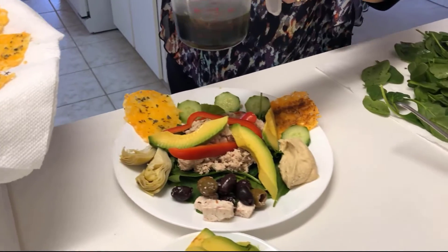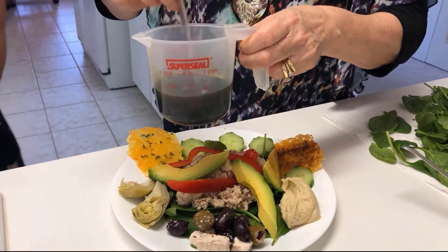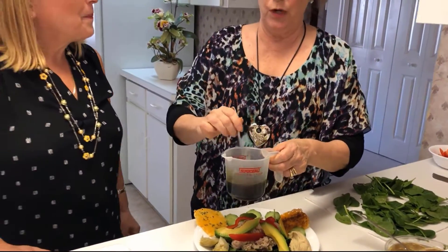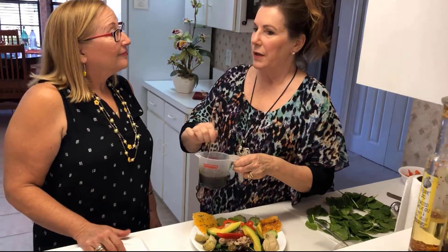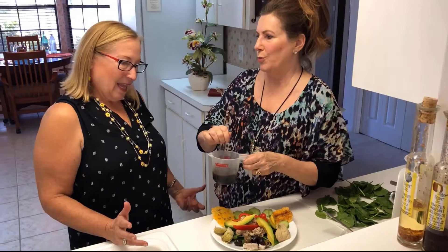And now we're going to drizzle on some of the dressing that I made this morning with organic olive oil — always use first press, cold press.